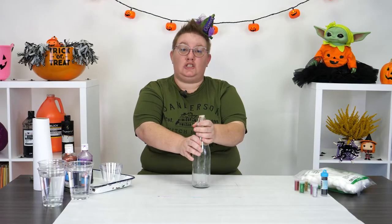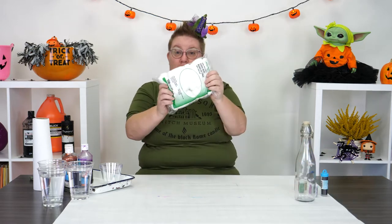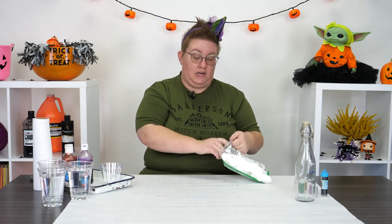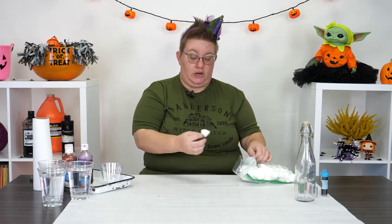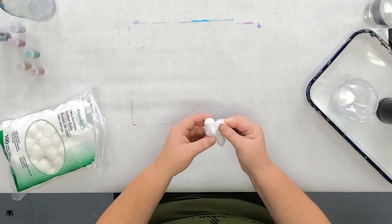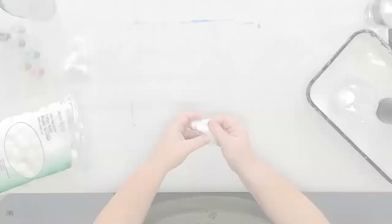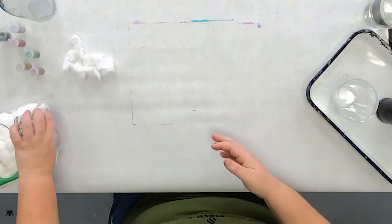So the first thing we're going to do is we're actually going to prep a bunch of cotton balls. I've got my bag of cotton balls and we're going to need a lot. What you're going to do is just take them and spread them out just like that, and go ahead and make a pretty big pile. Depending on how big your bottle is will depend on how many cotton balls you use.